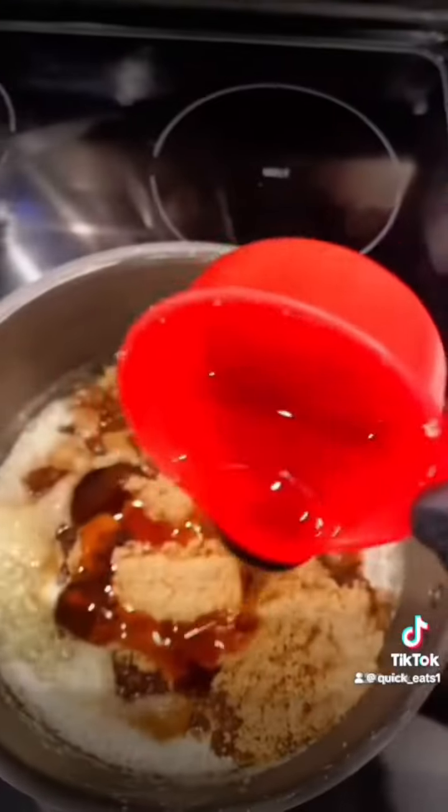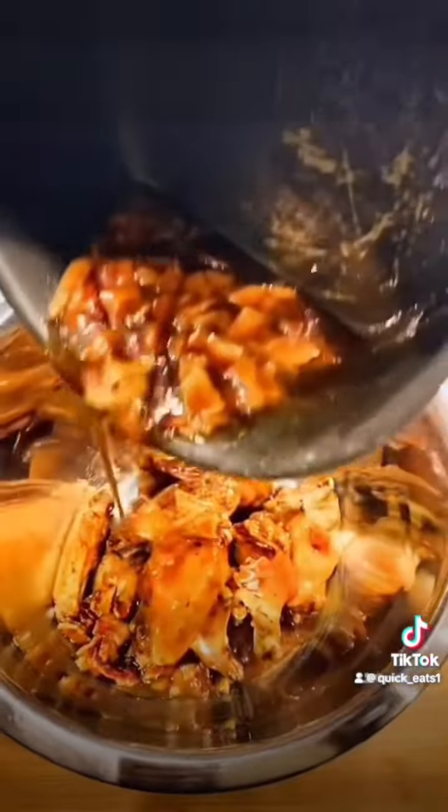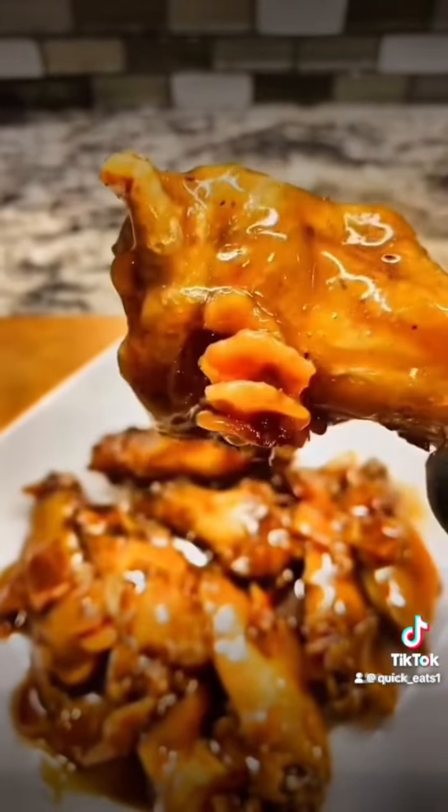Add some brown sugar, some syrup, some cayenne pepper, some bacon pieces. Pour your mixture over your chicken wings and then you're done. Man, if it don't look good, I ain't eating it.